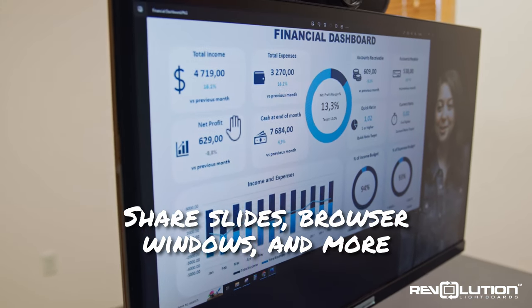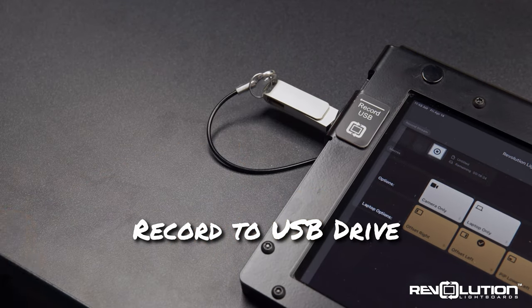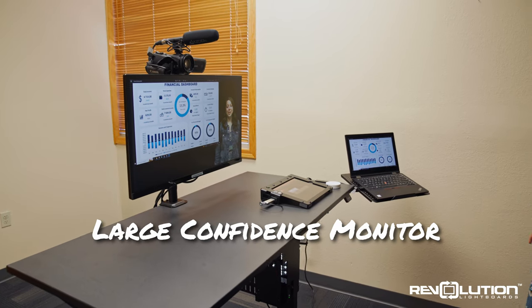In moments, users can record with a USB-compatible drive using the intuitive touchscreen interface. At any time, presenters can view the video being recorded in real-time on the studio's large confidence monitor.